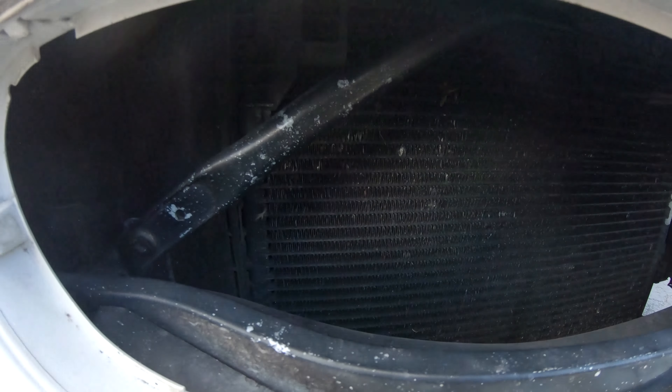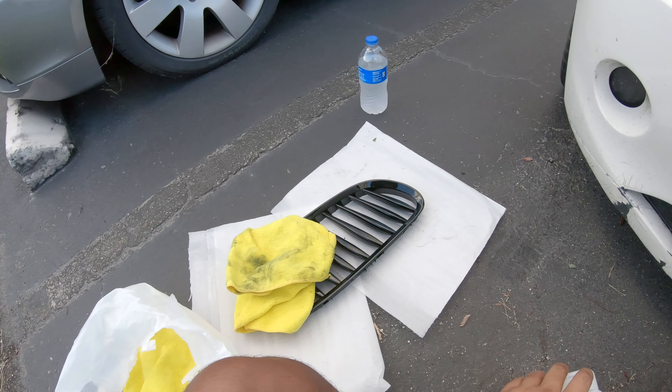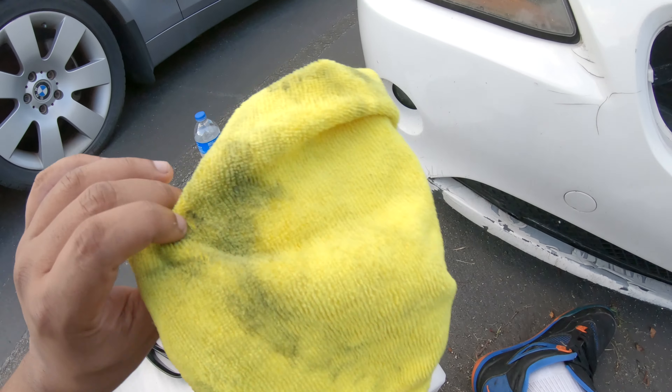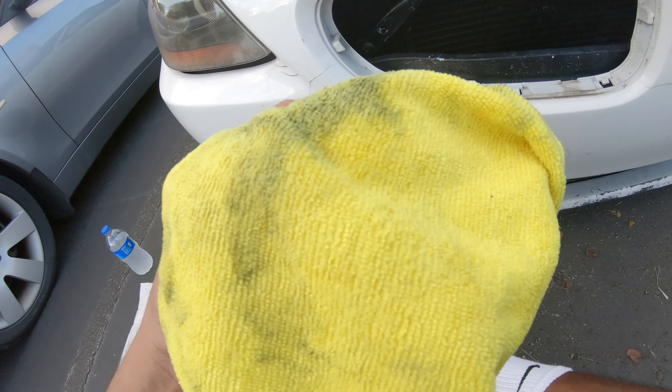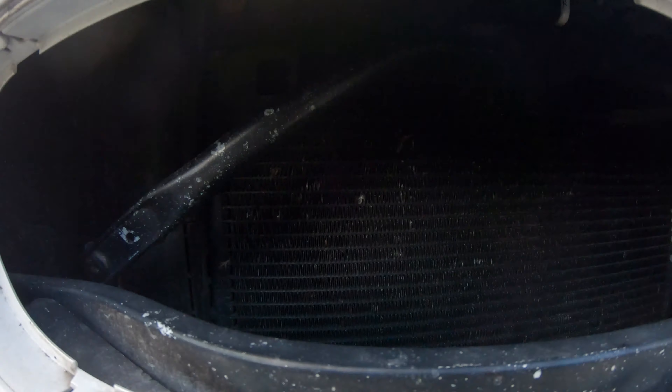The first thing I'm going to do is get some rubbing alcohol and clean down the whole area with a microfiber. I already started — that's why you guys can see the rag is black. But yeah, I'm just going to wipe everything down, get it nice and clean, and then wrap it.